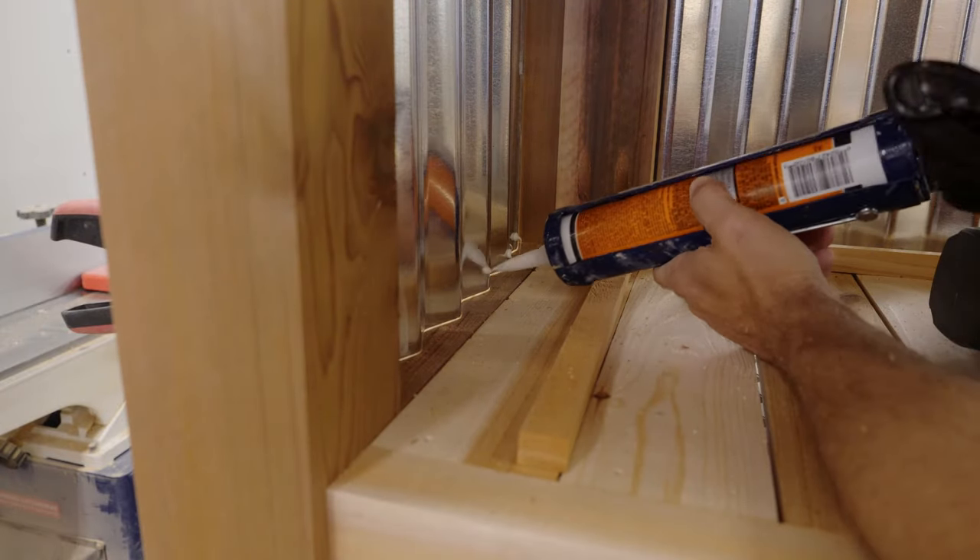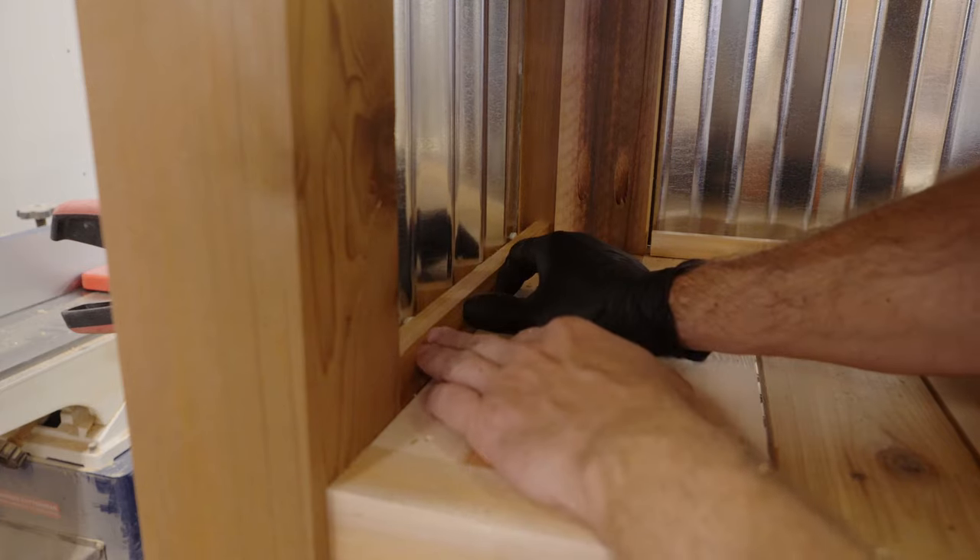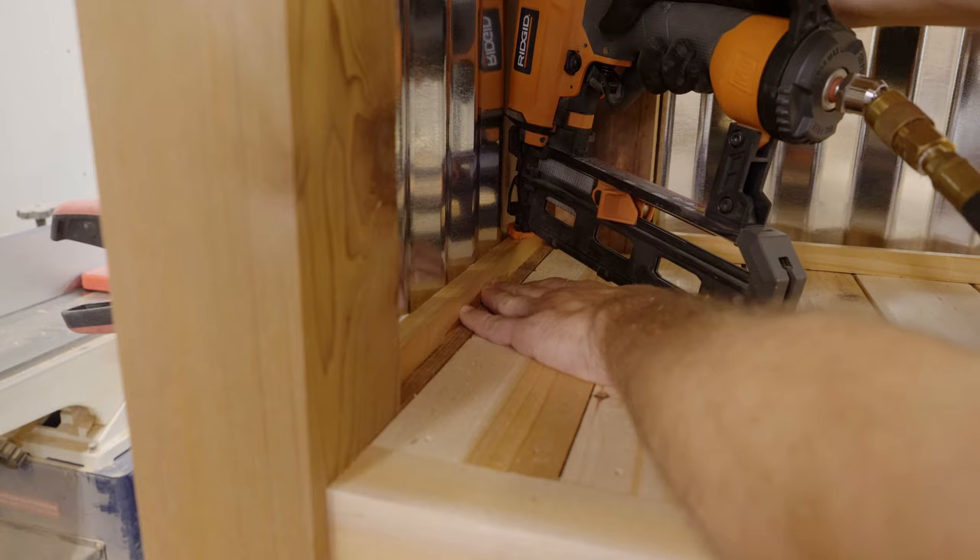To secure the bottom edge of the corrugated panels, I used some construction adhesive, cedar strips, and some 16-gauge nails to hold everything in place.